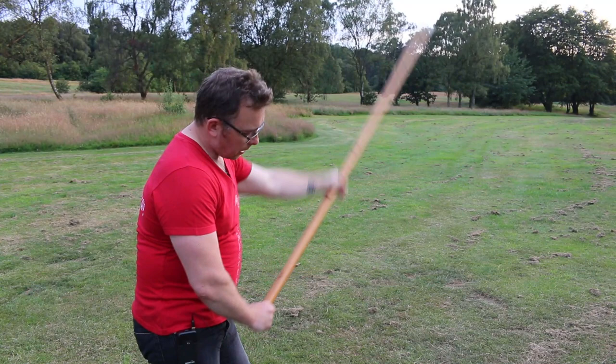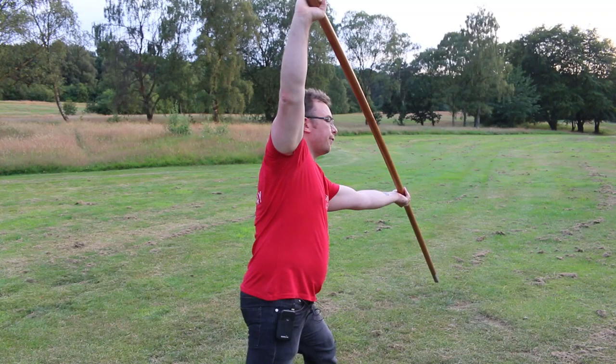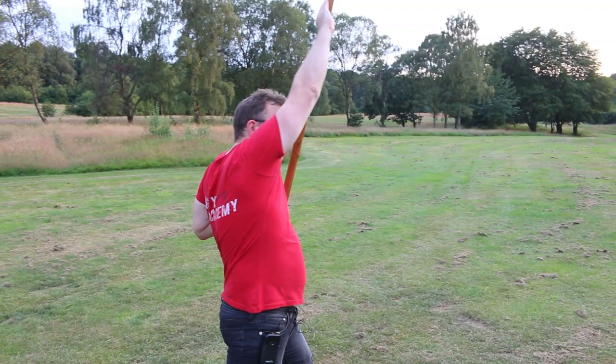I'm just going to let the hand run down the spear so the hand gets closer. And then I'm going to do a deflecting movement. As I deflect I'm going to let the rear hand rise as I extend with the front hand and step forwards. You see now the spear is about to slide down my left-hand side.